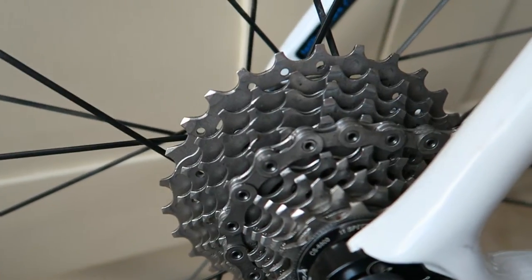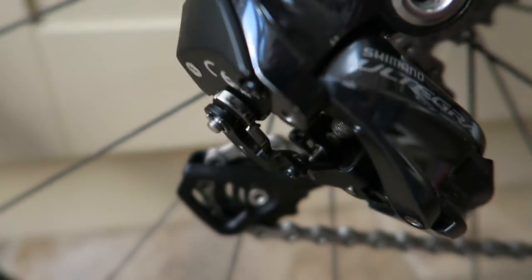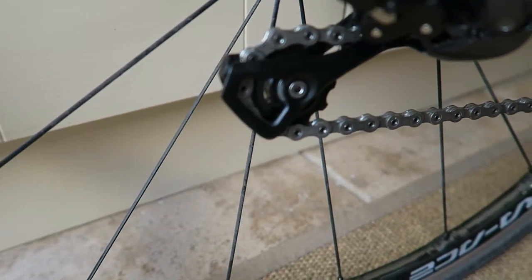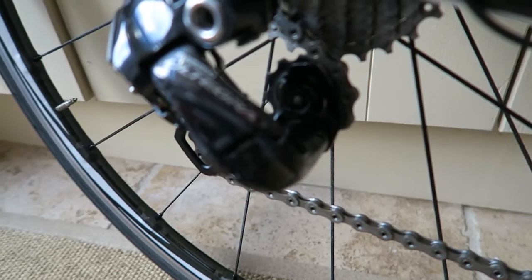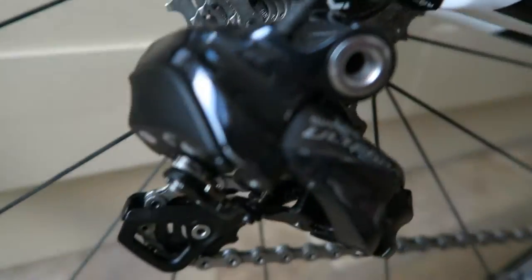Same cassette is on there, just given a decent clean. The rear mech was taken off and cleaned — I didn't take the jockey wheels off because they're running pretty well — but the rear mech is all cleaned and lubed up on there as well.